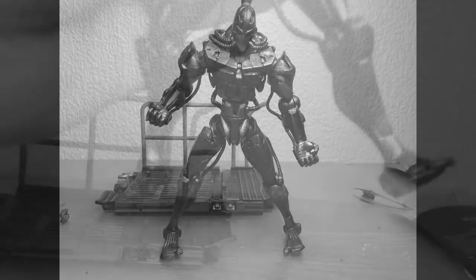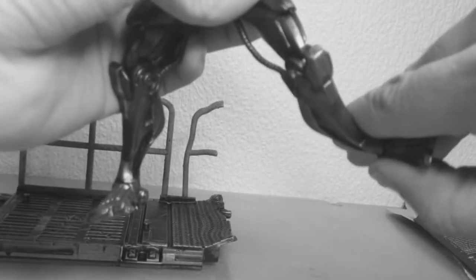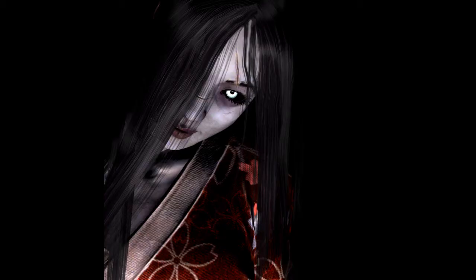If you watched my old Fulgore review, you should be aware that the Killer Instinct figures by Ultimate Source are an insult to action figures and that the franchise deserves much better — with plastic that feels super cheap. You should also be aware that I was lamenting over the fact that I really wanted the Hisako figure from the series but couldn't bring myself to get it because of how crap Fulgore was.